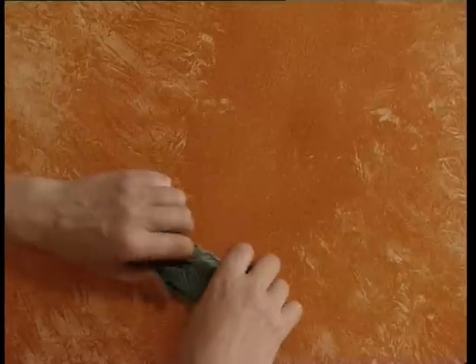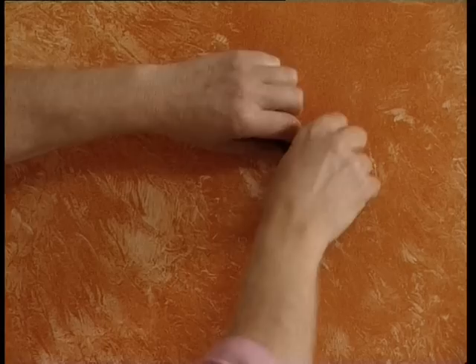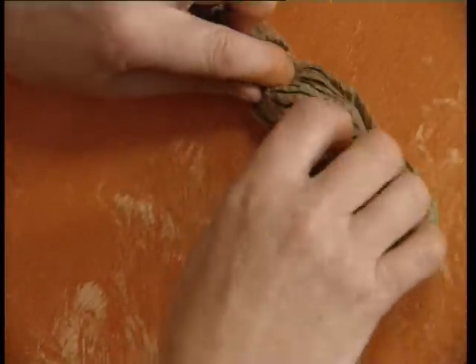As the cloth becomes covered with the glaze, re-roll it until it becomes saturated and you need to replace it with another piece. Make sure that the new piece is the same fabric, or the mark it makes will be different.